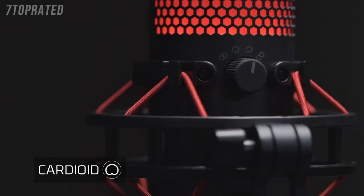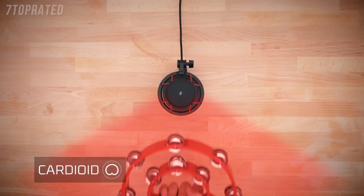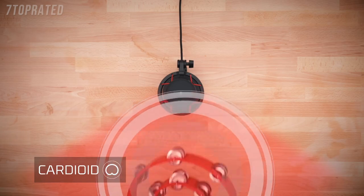Cardioid is the best setting for a single audio source directly in front of the microphone. This setting would be used for things like single-person streaming and voiceovers, like this one.